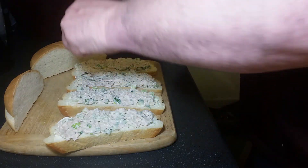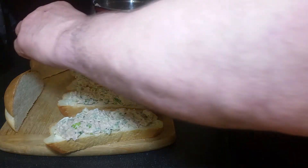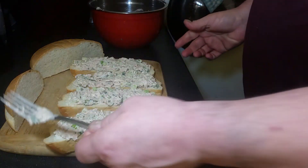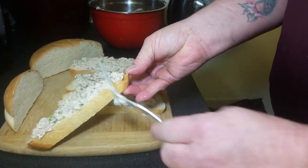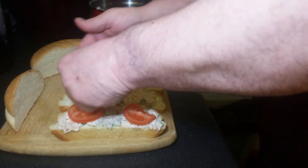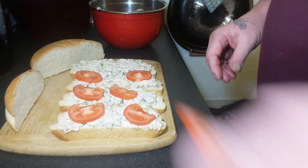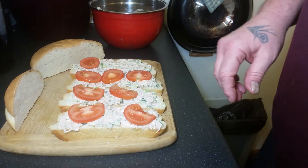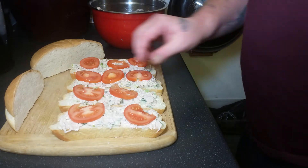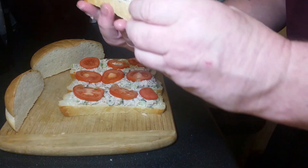So we've got celery, cucumber, spring onion. You can use normal onions if you want — white, brown, or red onion. Spring onion is what I've used, not pickled onion. I've been making a few shorter videos because some of mine have been 26 to 30 minutes long and I don't want to bother everybody. Add the tomato to finish it off — perfect, beautiful, simple. Ten minutes — a proper meal fit for kings.